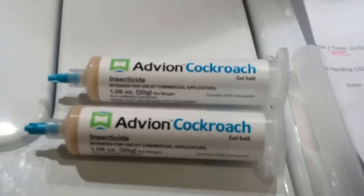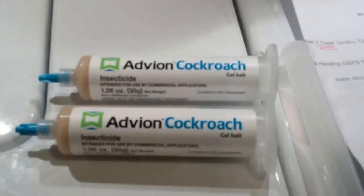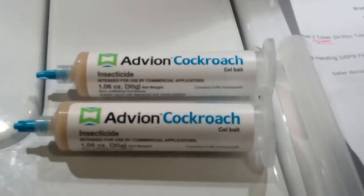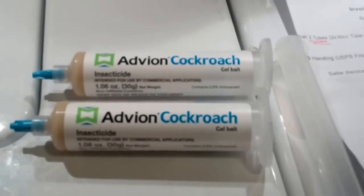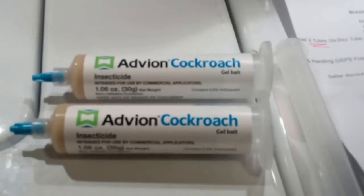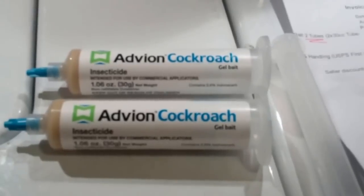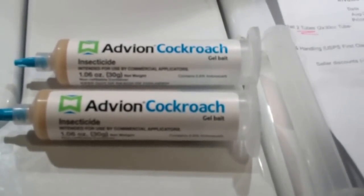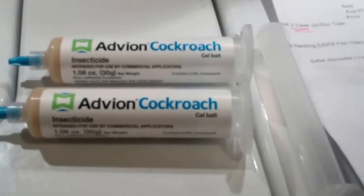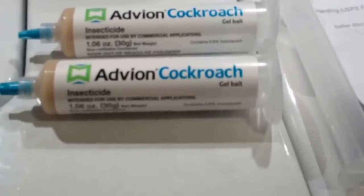Alright, this is a video on how to get rid of some unwelcome guests. I'm sure some of y'all have probably seen our cooking videos that my wife does. And yeah, we've also had some uninvited visitors as of late. So I'm investing in some exterminator-style solution here, so to speak.